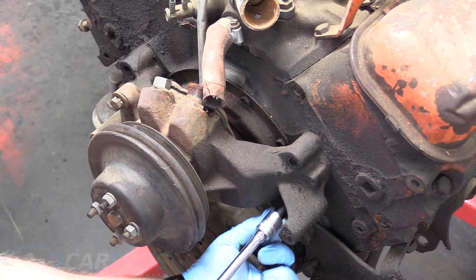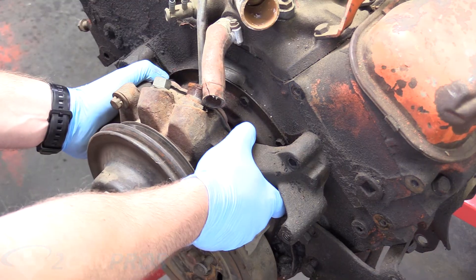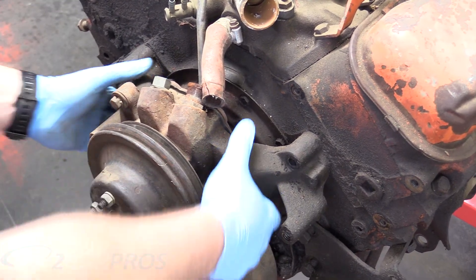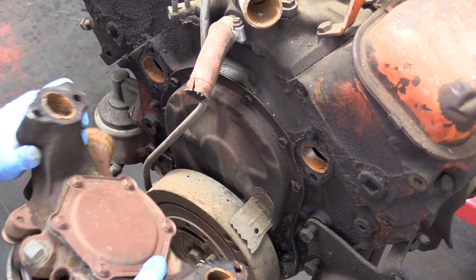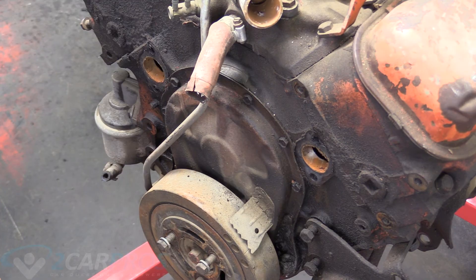I've removed all four bolts, but you might notice it's not exactly coming loose — that's probably due to the amount of filth and grime buildup accumulated over the years. It might take an implement to bash or pry it off. It took a little bit of manpower to get that off, but once it's off you can look into the water jackets. I don't think this engine has had any water or coolant in it for a large number of years.